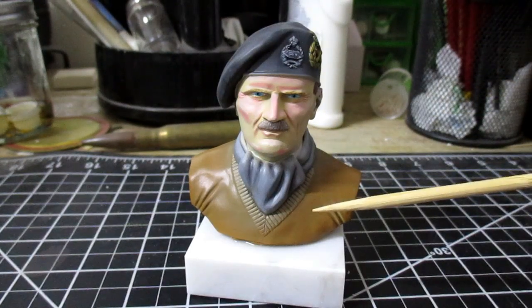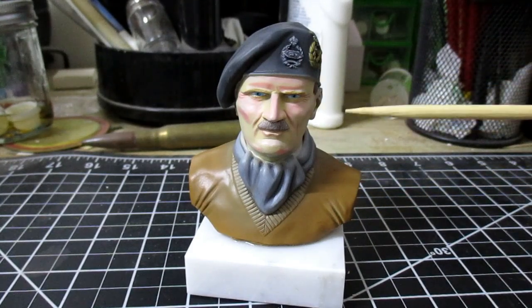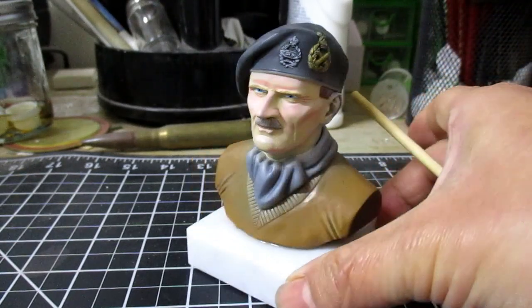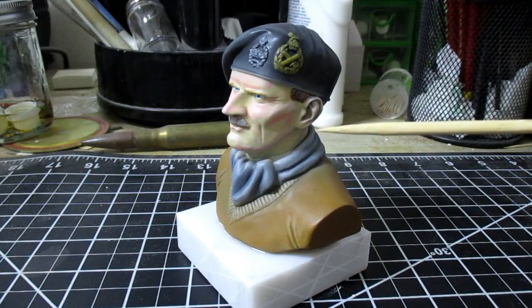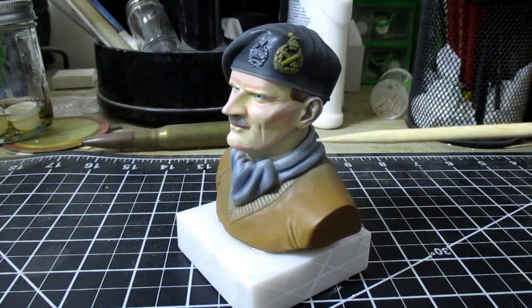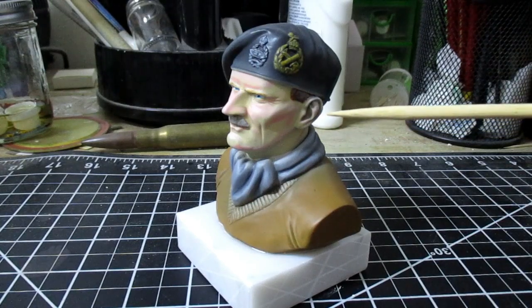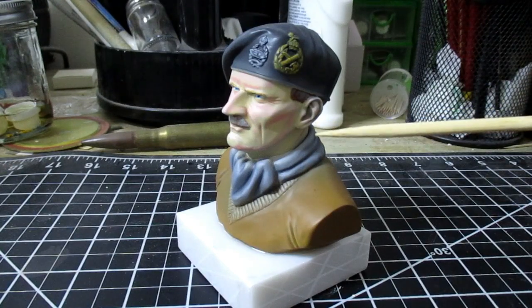Here is the completed figure after painting. I think I have done a decent job on the face. He does look nice, and even if you look at him in profile he looks pretty nice too — very convincing, like the real Bernard Montgomery. I have to admit something: when I first bought this kit, I didn't think it would be that good because the picture on the box is awful compared to how I painted it. So I am rather pleasantly surprised that this kit turned out to be a lot better than I expected.